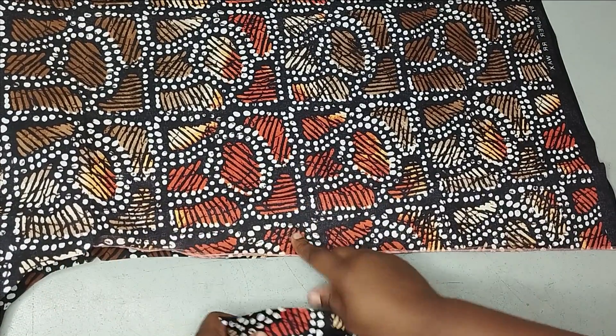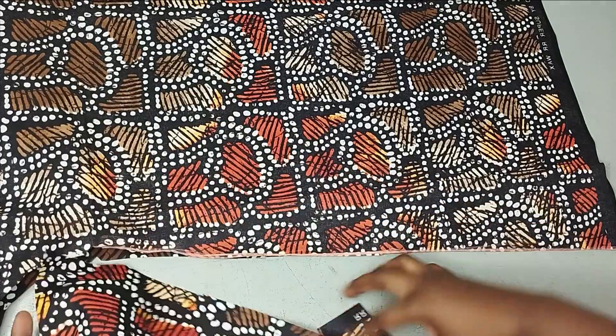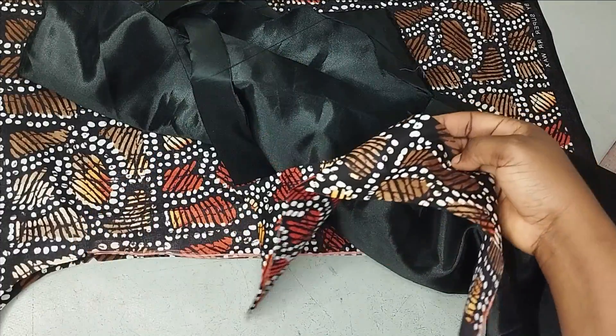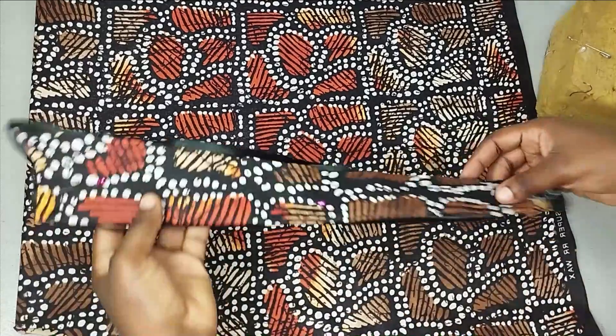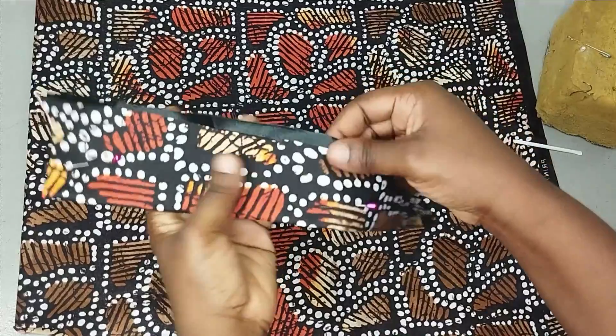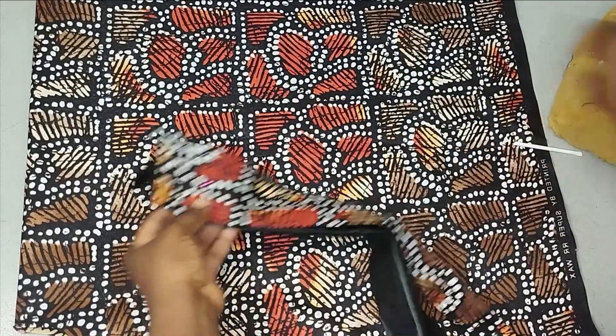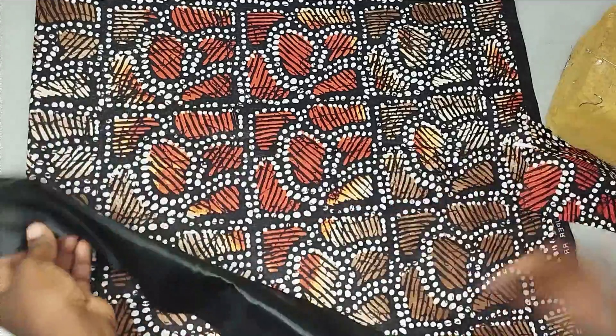If you are sewing by quarter inch, it means you are going to add a quarter of an inch to this. I'll bring in my plain fabric and place this on it and cut exactly what I have. I have cut it out and you can see the little allowance that I added on it. You don't need too much plain fabric for this. This is what I have now.